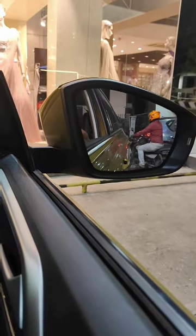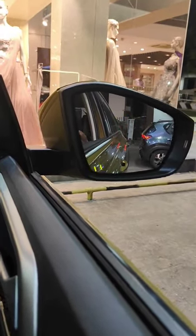In the side mirror, you can see the parking area. Let's check the parking area with the side mirror.